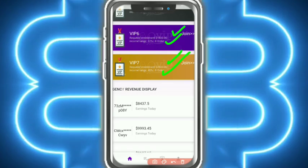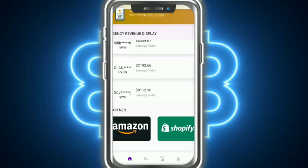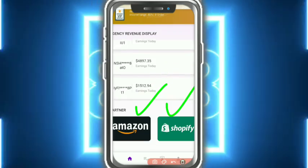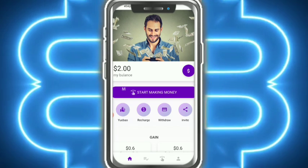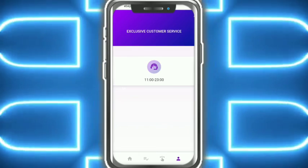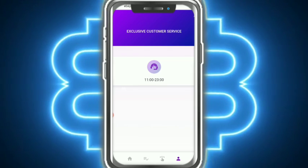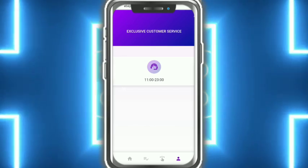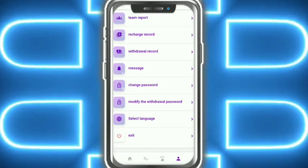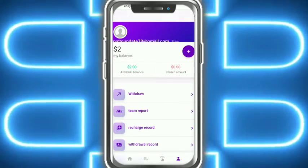I completed VIP 7 and 8 orders. The agency revenue display is shown here. This platform claims to be an Amazon partner and the largest cryptocurrency exchange. Customer service is always available. You can contact them if you have any problem related to the website. All languages are available.